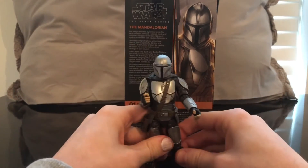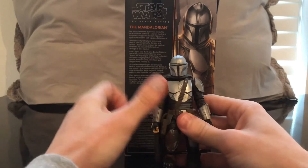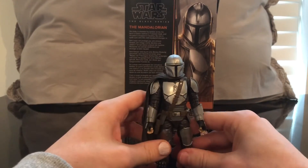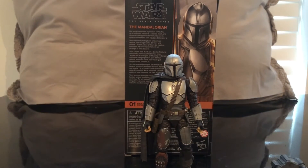All in all I think this figure is really cool, especially if you want a Mando figure. Mando's probably my favorite character of the Star Wars universe and he's become one of my all-time favorites. He's basically like Han Solo but with Beskar. So let's get some size comparisons out and then we will end this review.